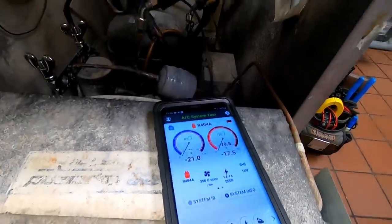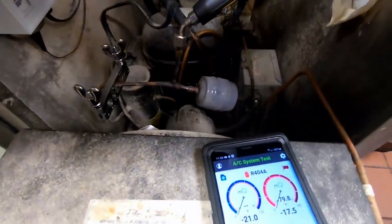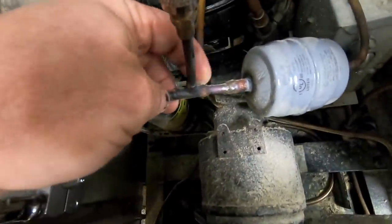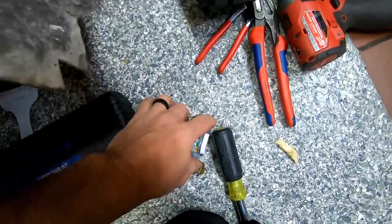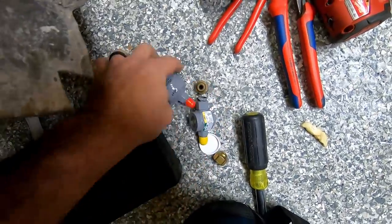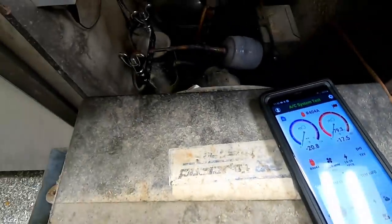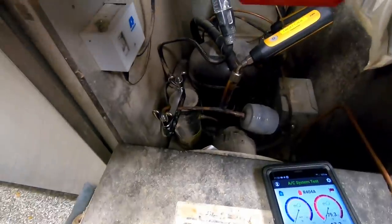I'm going to probably just recover this thing and change everything out, get it back up and going. It's just kind of a mess here with the way they've got that soldered in there. I wanted to just use a flare dryer and a sight glass to make it easy to get in there, but since this thing's probably had issues several times, we're just going to recover all the refrigerant and start over fresh.